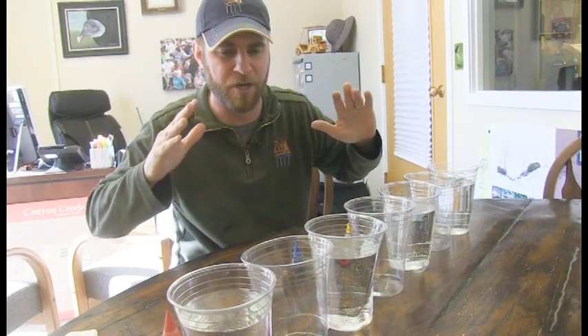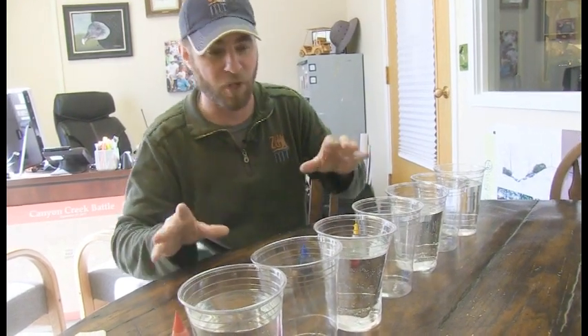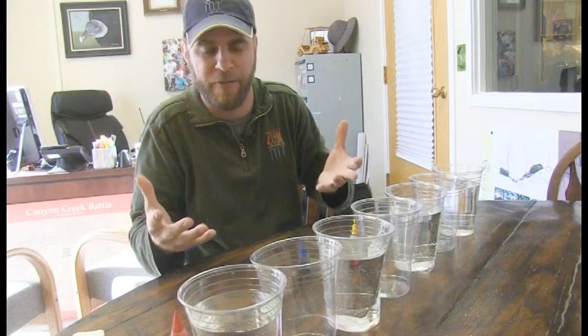We're going to do this experiment. It's really simple, but I want you to try it at home because it takes a little while to do, but the results are really awesome. First thing you're going to do is have mom and dad go out and buy a couple of clear glasses. You're going to need seven of them to really get your bang for the buck out of this.